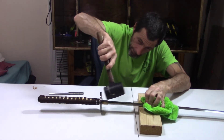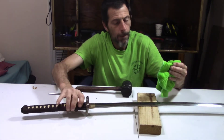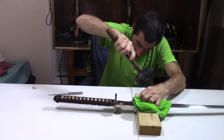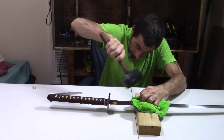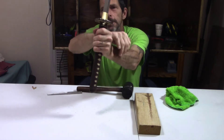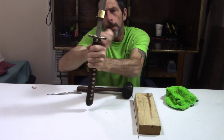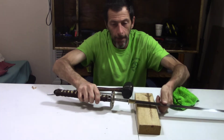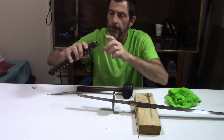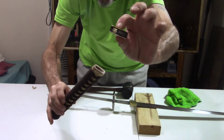This thing was on here pretty good. This is why I like my vise. Let's see if we can get it to come loose a little better. There it goes, there it goes! There is the tsuka, there's the fuchi.